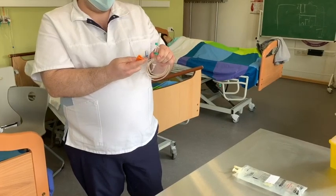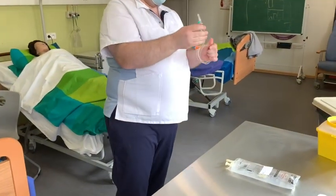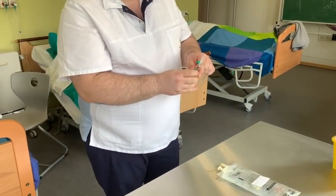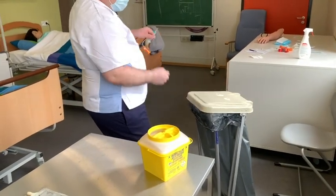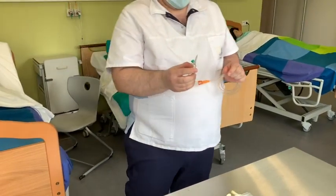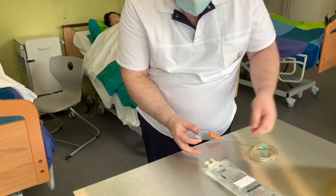Anschließend wird die Rollklemme nah an der Tropfenkammer geschlossen. Die Person entfernt die Schutzkappe vom Einstichtorn und achtet darauf, dass sie diese nicht mit den Händen berührt. Anschließend wird der Dorn in die Infusionsflasche eingeführt.